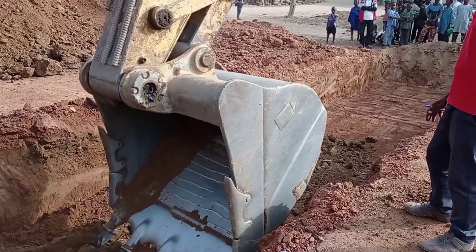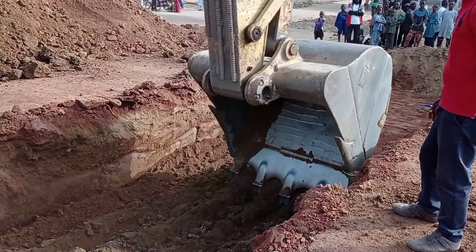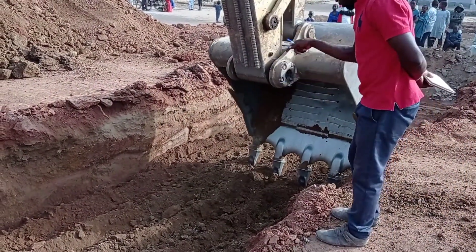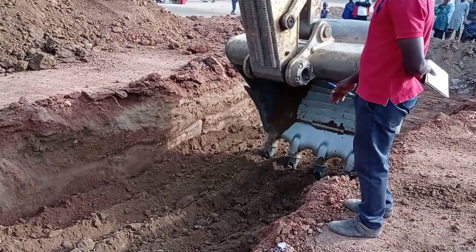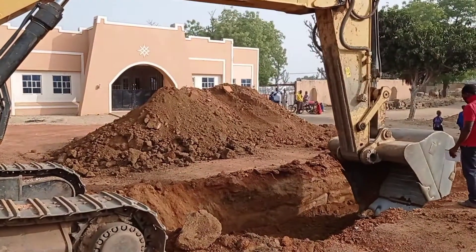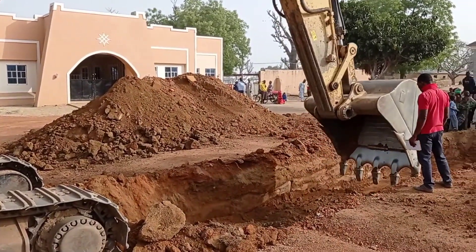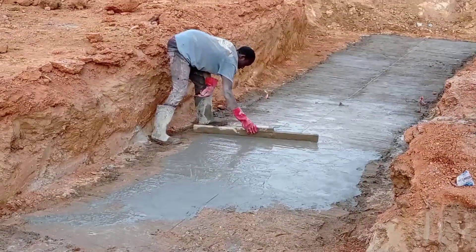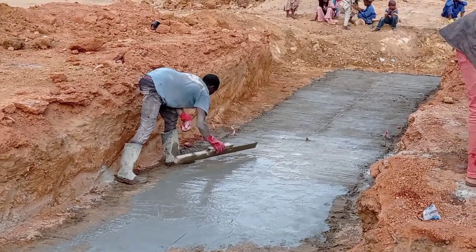From the inlet to the outlet, we maintain a slope of 15 centimeters. From the inlet up to the center, there was a difference in level of approximately 7.5 centimeters.